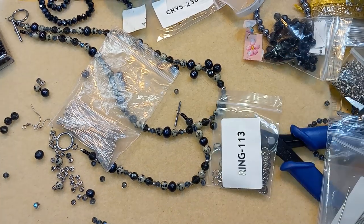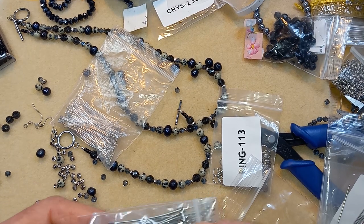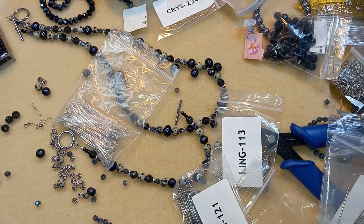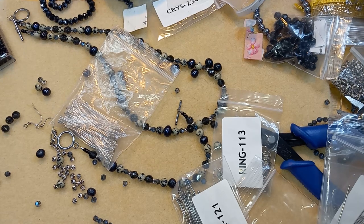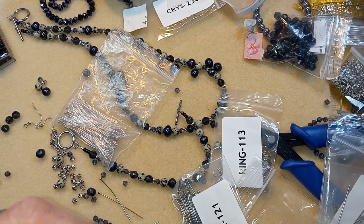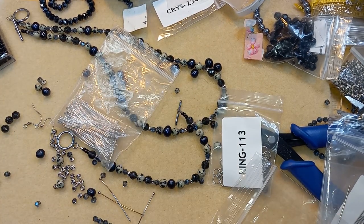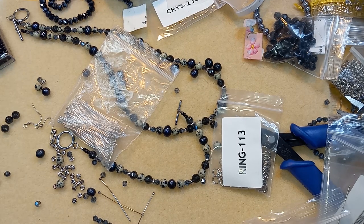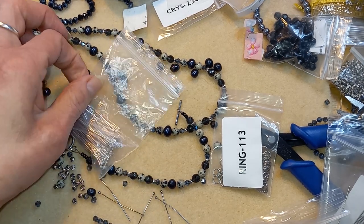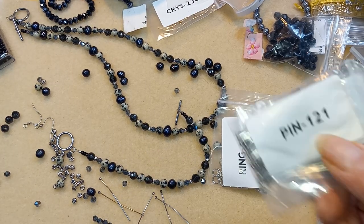Okay so I think I'm going to use these head pins, and these are from Bead Box Bargains. I might make two, maybe three — let's see. I'll take another two out just in case I decide to make three. These are silver. All right, so this is their number.